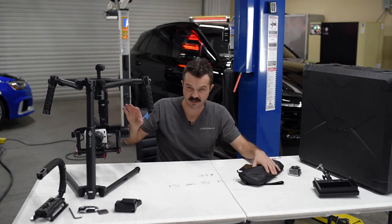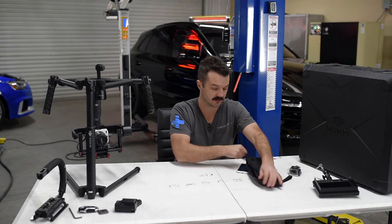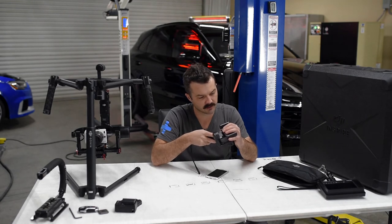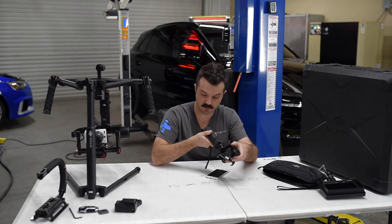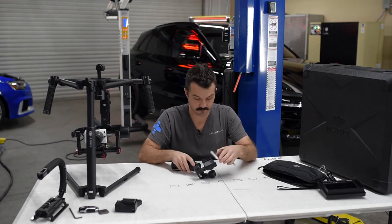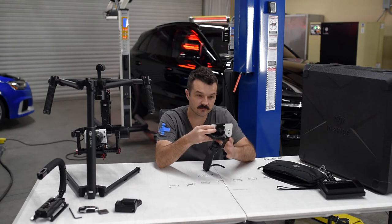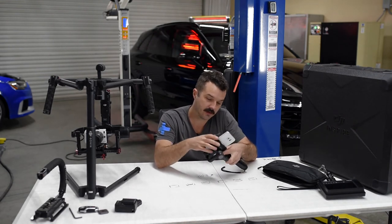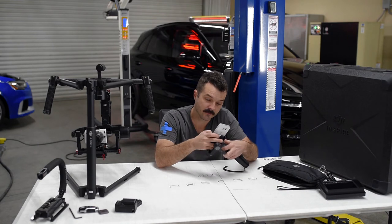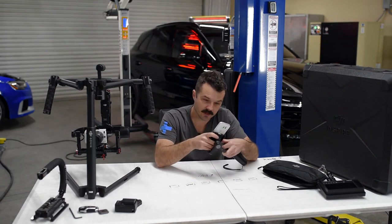Now if you've got a smaller camera, they make smaller gimbals that are less expensive. This would be an example: the DJI Osmo Mobile. You can use it for your phone, and these are great — I shoot all of my Instagram video on this now. I'm going to take some video to show you exactly what I'm talking about with how well this thing works.